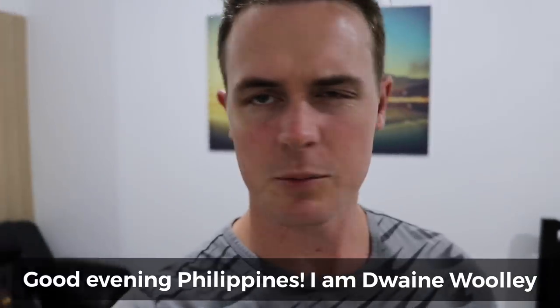Hello, Danny. Good evening, Filipina, and I'm not here. Shanta, hello, baby.